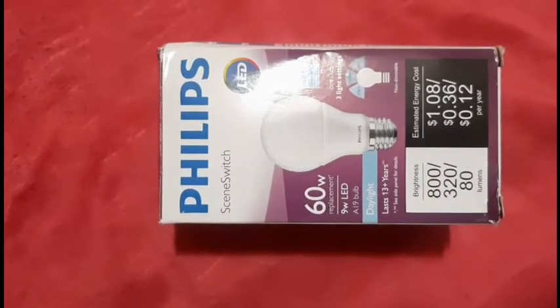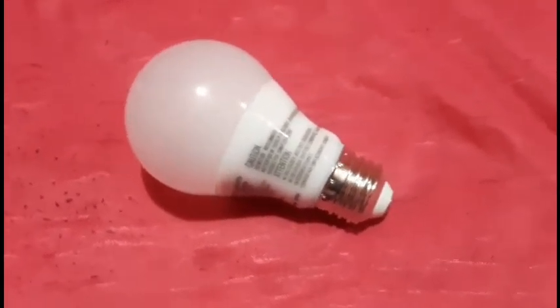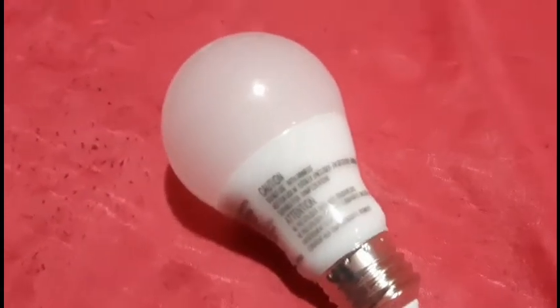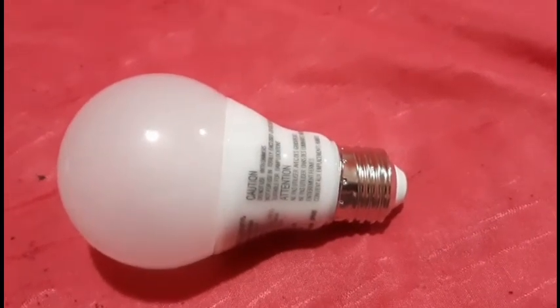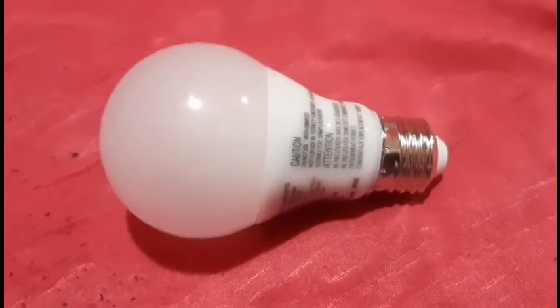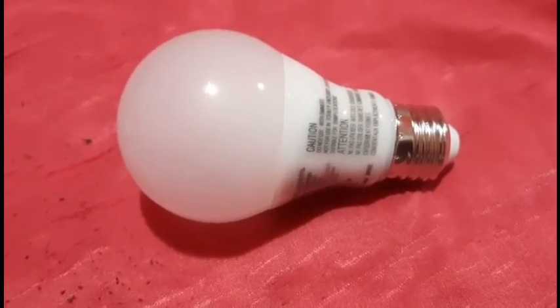What we're going to do now is show you a demonstration of how the light works in motion. But before we go into the video, we'd like to show you the base size of this LED bulb to match with the one in your house — this is the E26 standard medium size base.